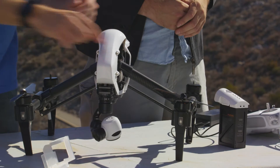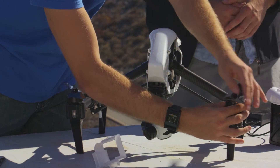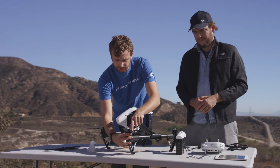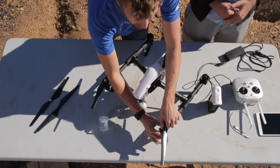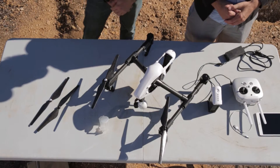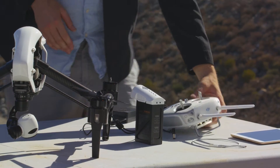Now make sure you take the time to hold on to the motor and just twist the propeller to make sure it's on there nice and snug. These propellers are self-tightening, meaning that the direction the motor spins keeps the propellers tight on the Inspire.